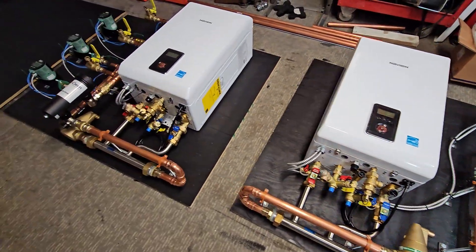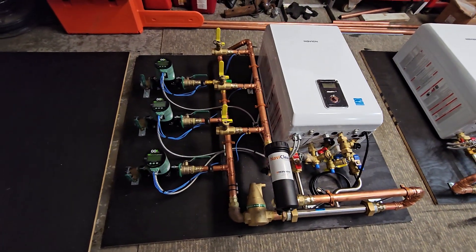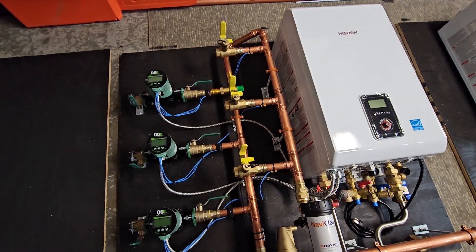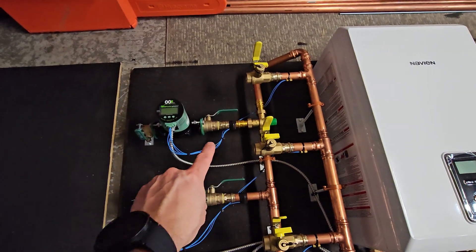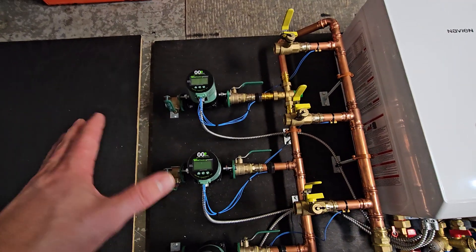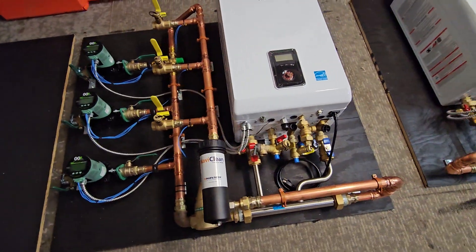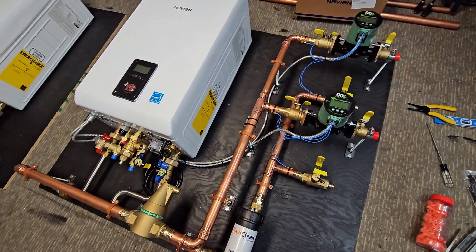I got these two systems ready to ship out. This one is actually a three-zone system with a radiant in-floor zone as well as two baseboard zones, so this one's utilizing a mixing valve for the radiant in-floor to be able to limit the temperature to around 125 degrees, whereas the baseboards will be supplying about 180 degrees.